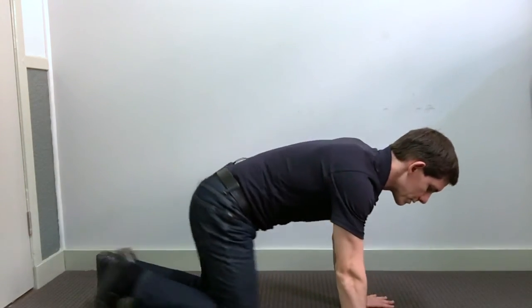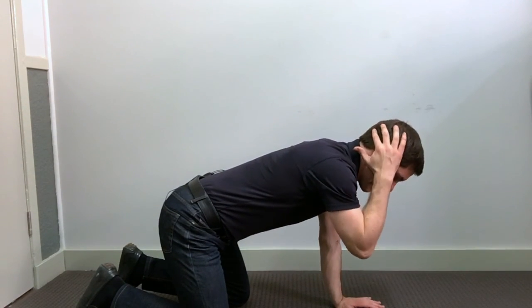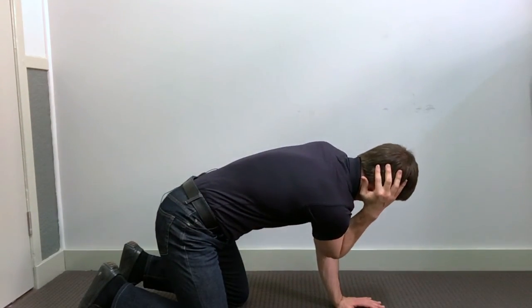Another easy exercise to maintain rotation mobility in the thoracic spine: come down on all fours, bend the elbow and bring it up to your ear, rotate all the way out, then bring the elbow down to touch the opposite elbow.